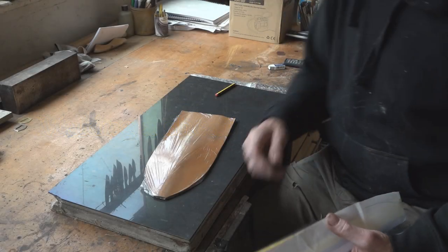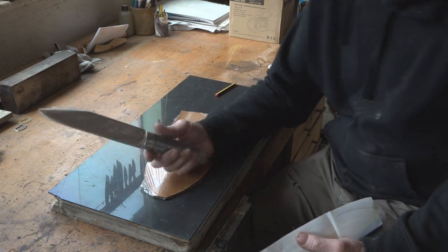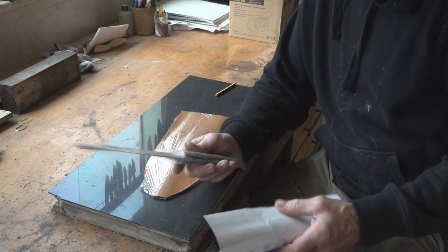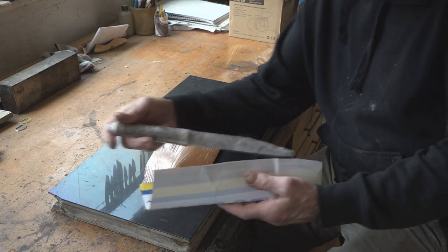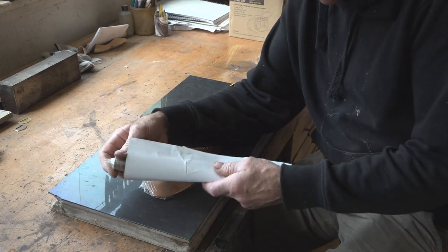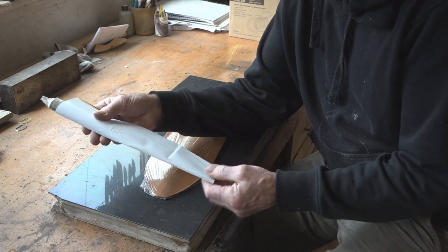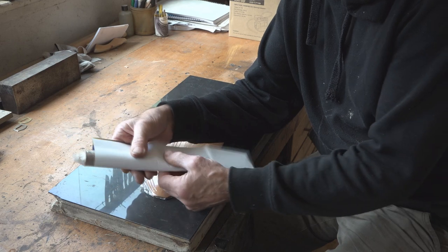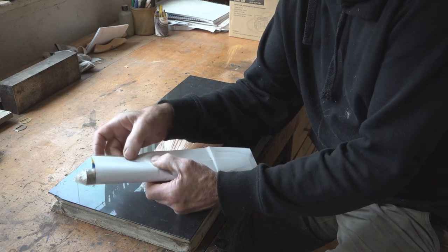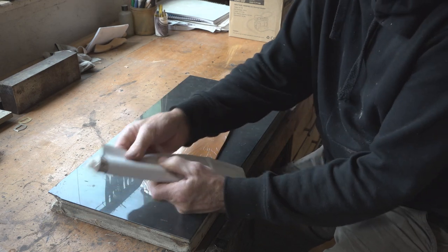I'm going to make the sheath for the sax now. I've wrapped the sax in cling film to start with and I've made myself a little template out of paper, so I know how much leather I need to cut. I've left a little bit overhanging which I can trim later on.